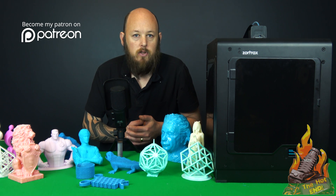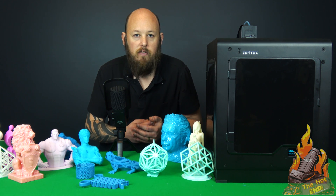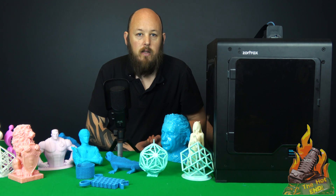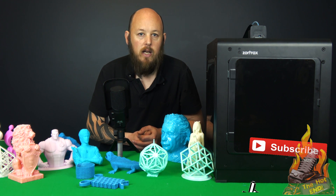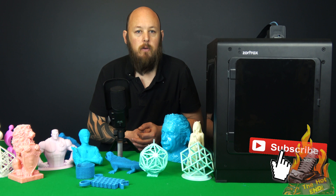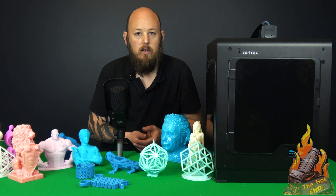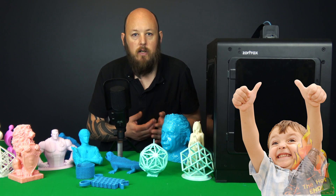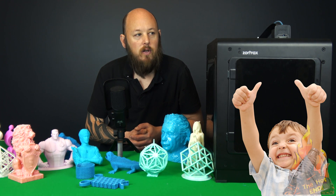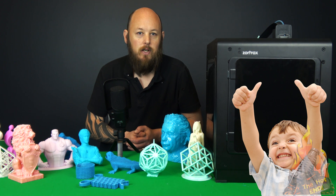Patreon is there if you wish to support the channel, as well as our affiliate links in the description for everything other than the Zortrax. Thanks guys so much for all of your support. We are nearly at 13,000 subscribers, which is just phenomenal. So thank you every single one of you for subscribing and liking our content — please hit the thumbs up button, that lets me know that you like the videos. The next video from Zortrax will be the M300, which I believe is arriving tomorrow. Alright guys, thanks, I'll see you on the next video.